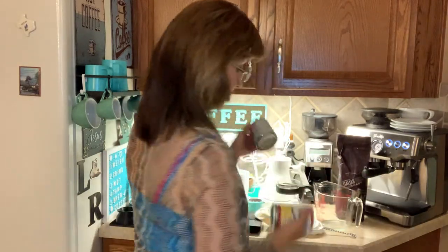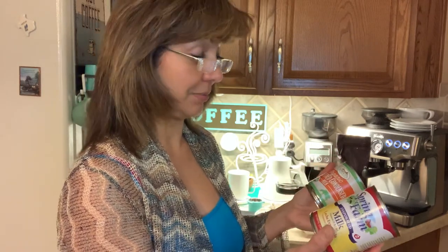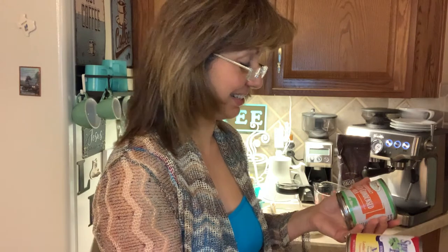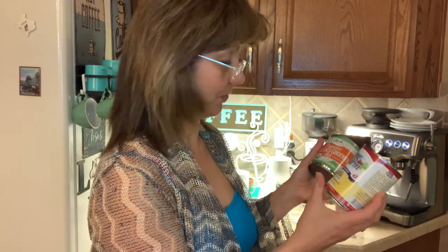I also purchased the Spring Farm milk — it's evaporated milk as well as condensed milk. So I'm going to try each drink, so I'll probably need to make four drinks, two of each. One will be with the evaporated milk and one will be with sweetened condensed.